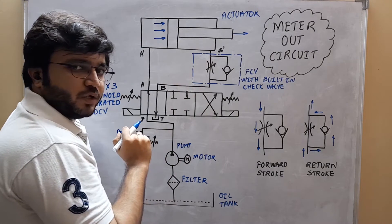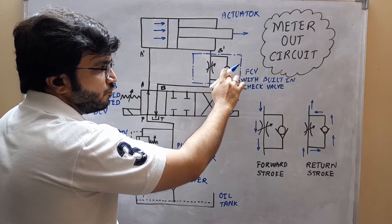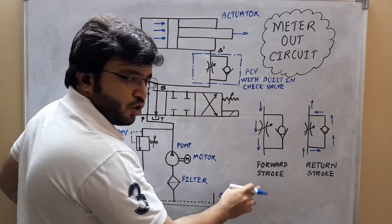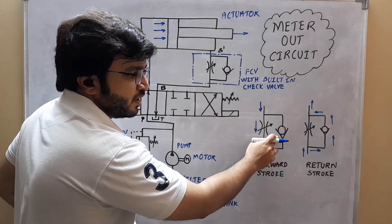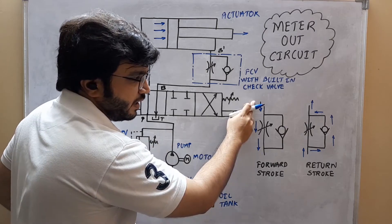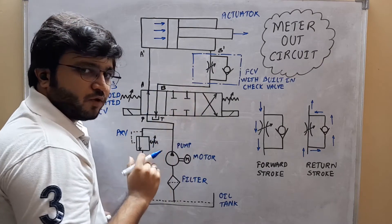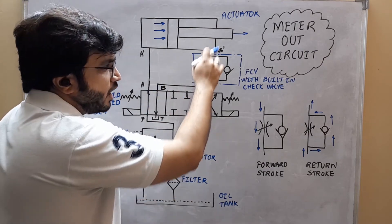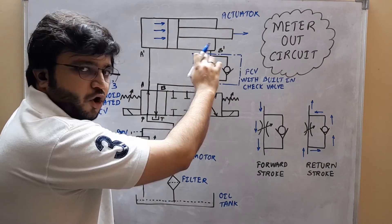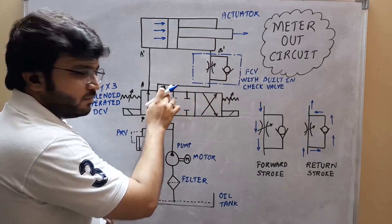The oil which will be at the rod end side of the actuator will be leaving the actuator from port B' and instead of going through the check valve, it will be passed through the flow control valve. During the forward stroke, the check valve will be in its closed position, and that is the reason why the oil will be passing through the flow control valve. Since the flow control valve is going to regulate the flow of oil coming out of the actuator, the piston movement will be carried out at a controlled speed. The oil coming out of the flow control valve will be supplied back to the tank.